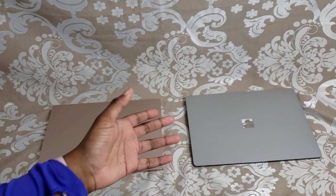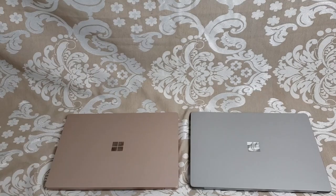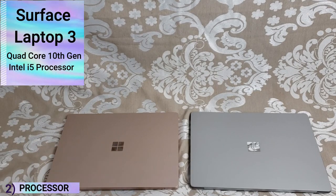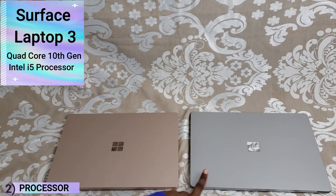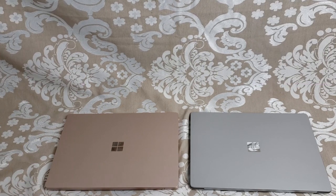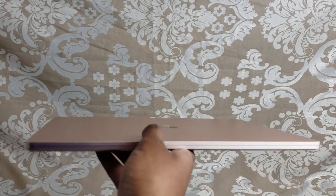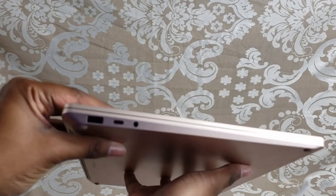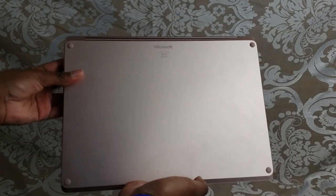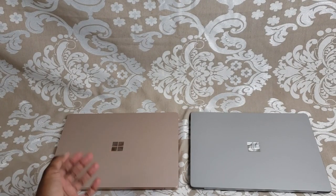The main differences on the inside are the battery life and the processor. The Surface Laptop 3 has a quad-core 10th generation Intel i5 processor, and the Surface Laptop 4 version I got has an AMD Ryzen 5 Surface Edition processor. In terms of performance and speed, I'm not really finding a difference — I think both processors work equally well. They both have 256 gigabytes of storage and 8 gigabytes of RAM.